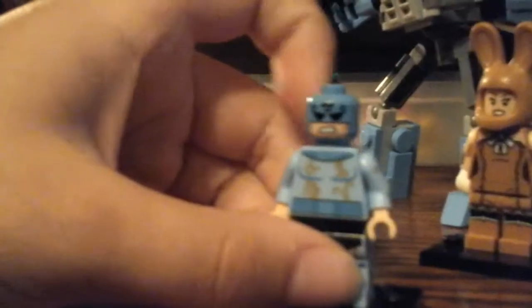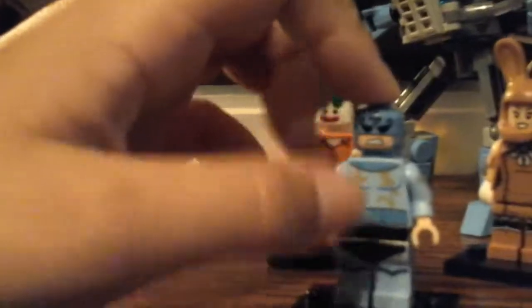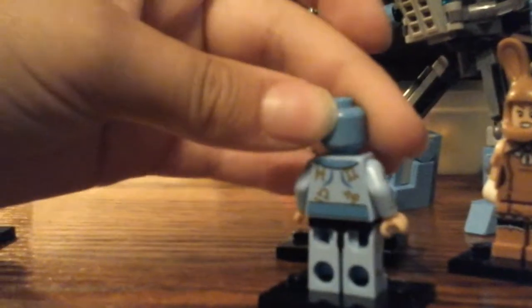Next, I don't know who this guy is, but he's like a god — a sea god or something. He has printing on the back and stuff. He's really cool, in my opinion.